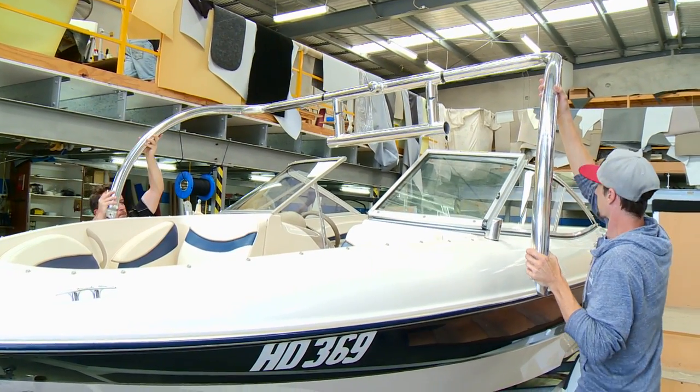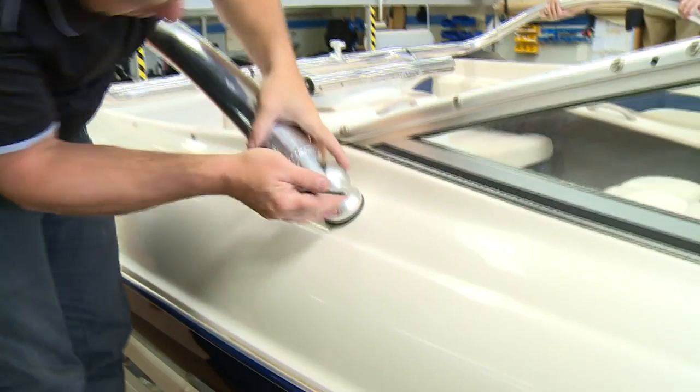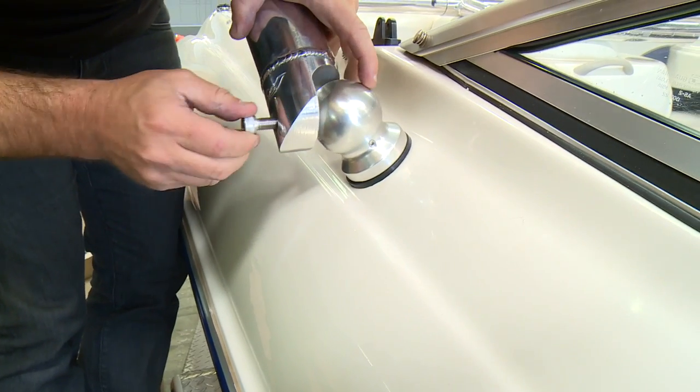For the installation, the easiest thing is to find a nice flat spot beside your boat. It normally takes two people to maneuver it when it's not set up. You find a good position where you want the tower mounted, measure the width of the boat, then make the rear bar to suit, fit the front of the tower on, and off you go — it's pretty straightforward.